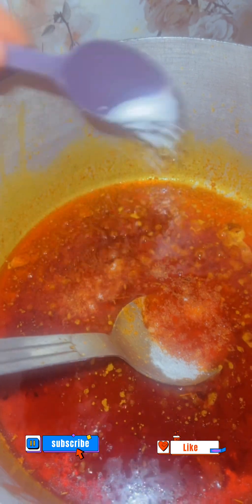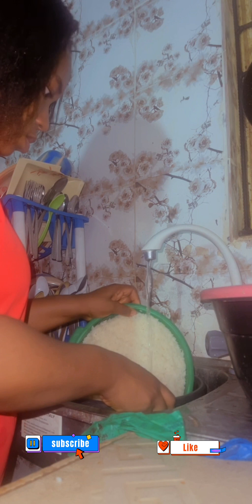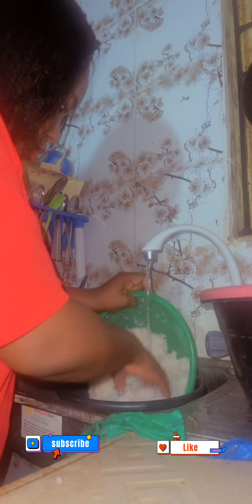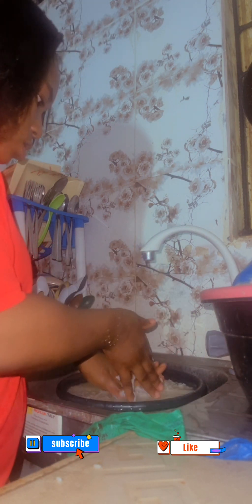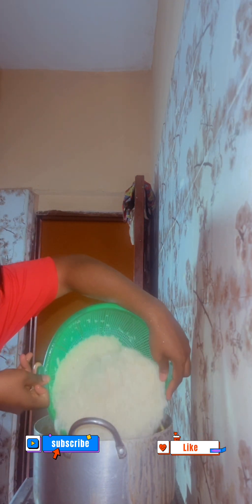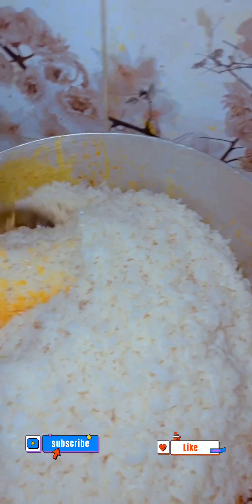Stir so all the ingredients can mix well, then add your salt. Allow it to boil. When it's boiling, wash your parboiled rice and then add it to your sauce that you have made. Stir everything together with the sauce.